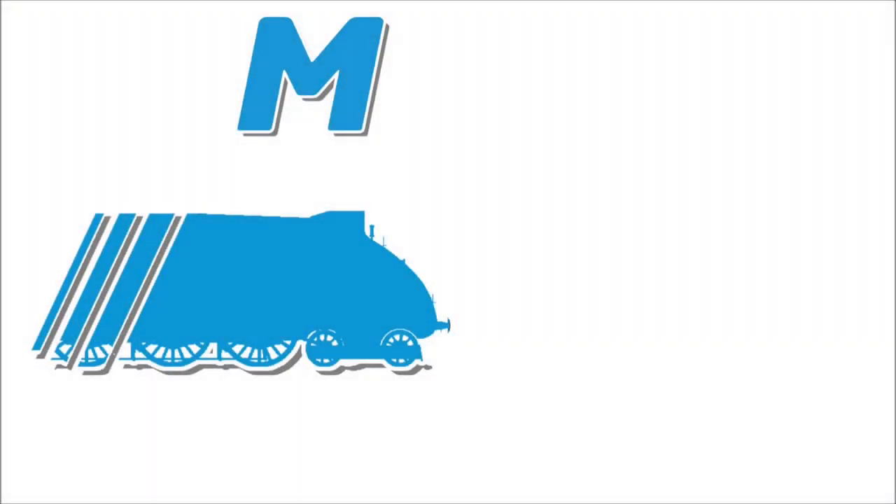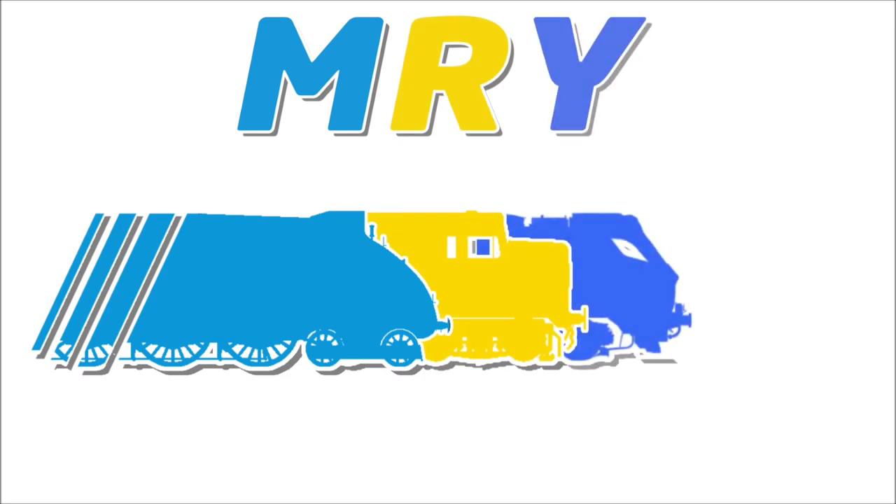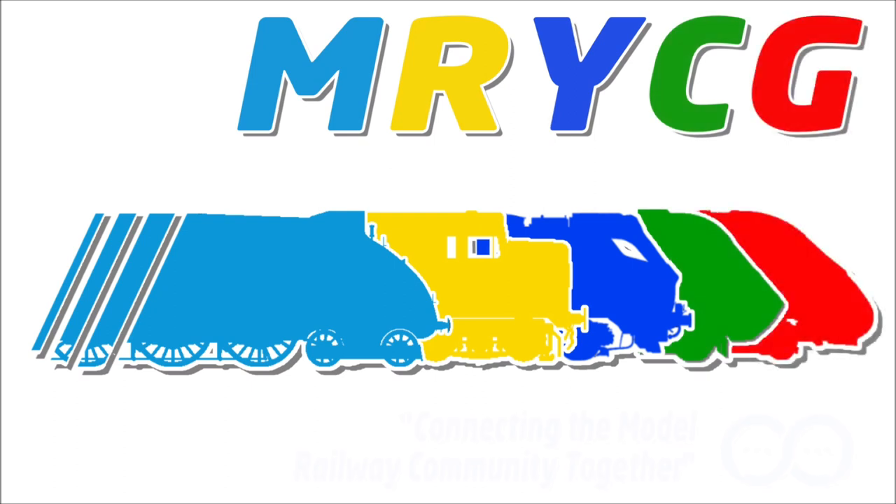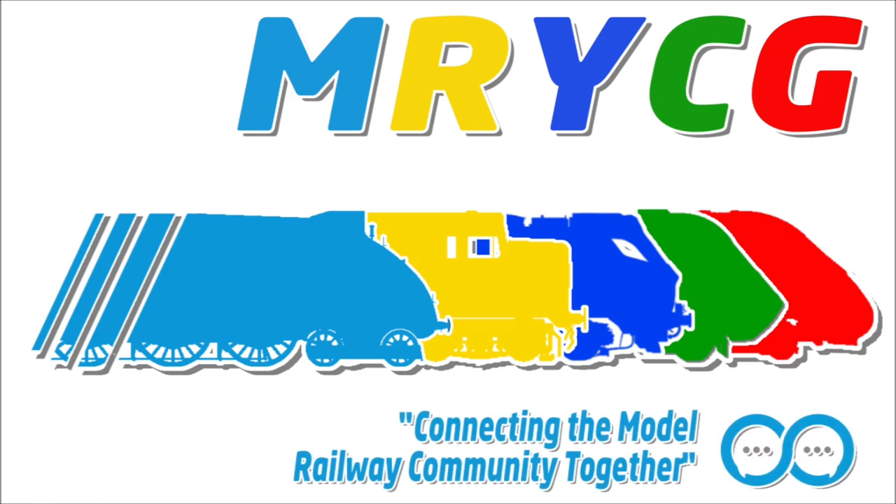Today we're going to get this point ready for a DCC Concepts Cobalt slow action point motor ready for installation. Hello YouTubers and welcome back to Chamuswood Junction, I'm Peter. As the title suggests, today this is going to be a very short video and I'm going to show you how I get my points ready for use with a DCC Concepts Cobalt IP point motor for slow action operation.